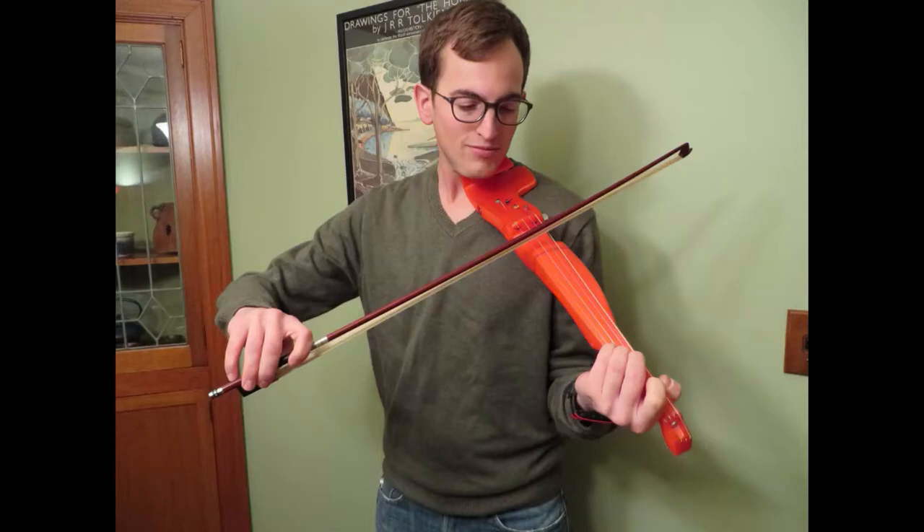Also, in my previous experience making the FF fiddle, which is an electric violin, everybody wanted different things — folks wanted different tuners, different chin rest, whatever. So what's a better way to solve that than to go modular? Hence the modular fiddle.